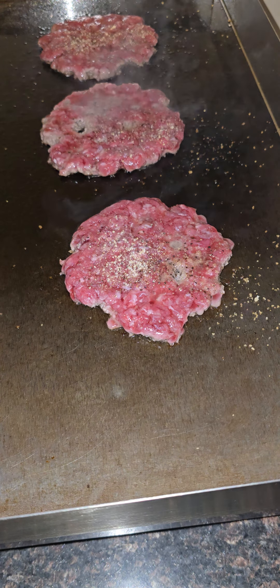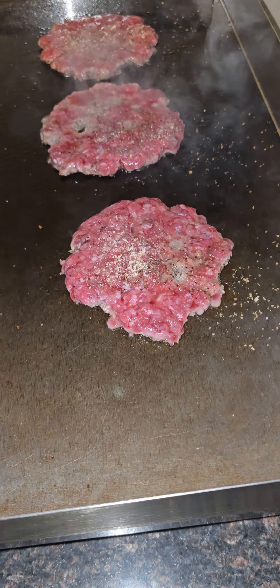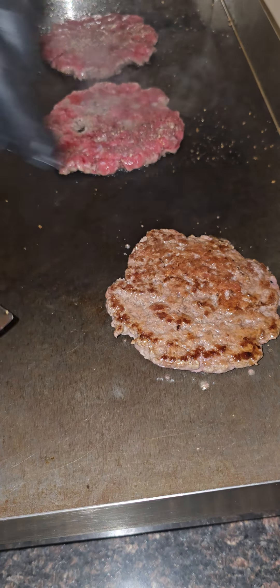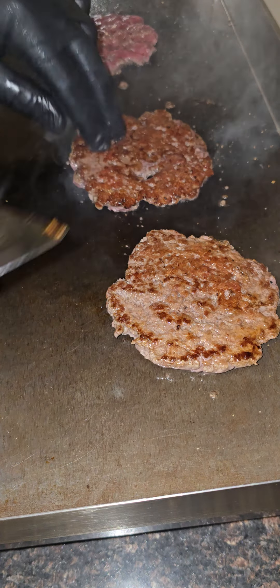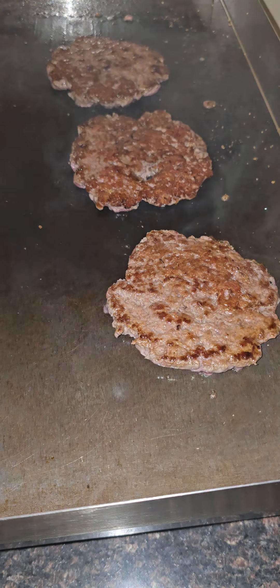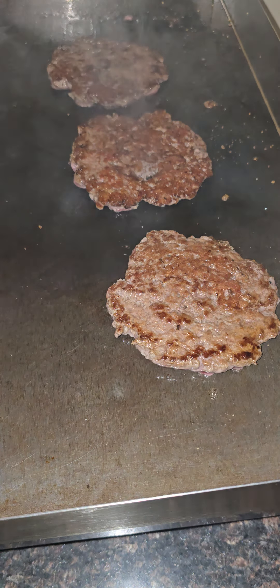Make sure y'all share this video, man. Call your friends. Look at that crust — look at that crust, y'all. Woo.